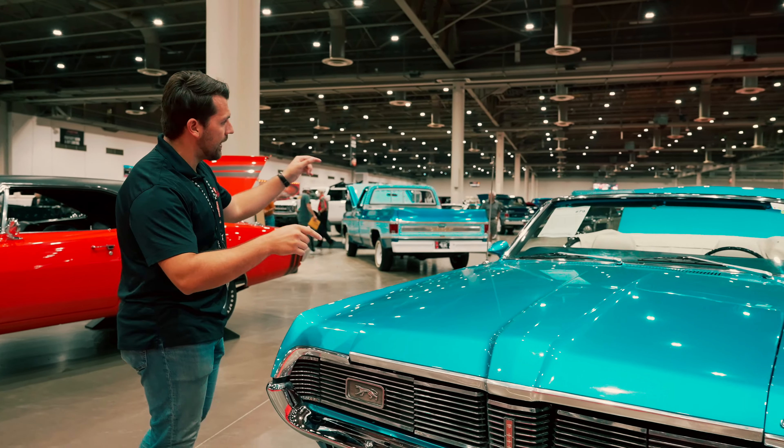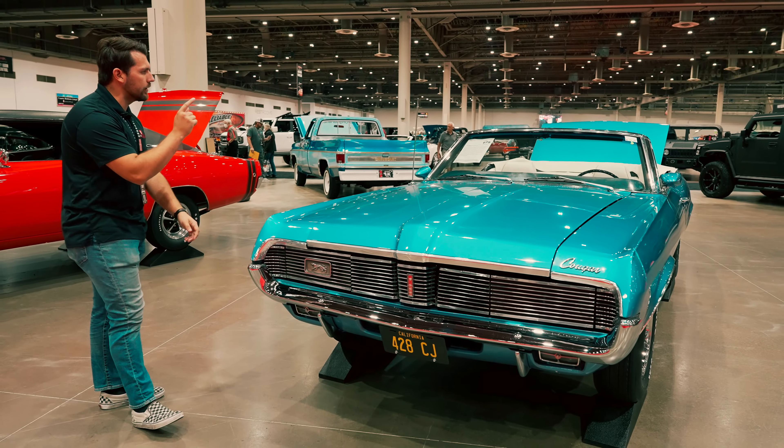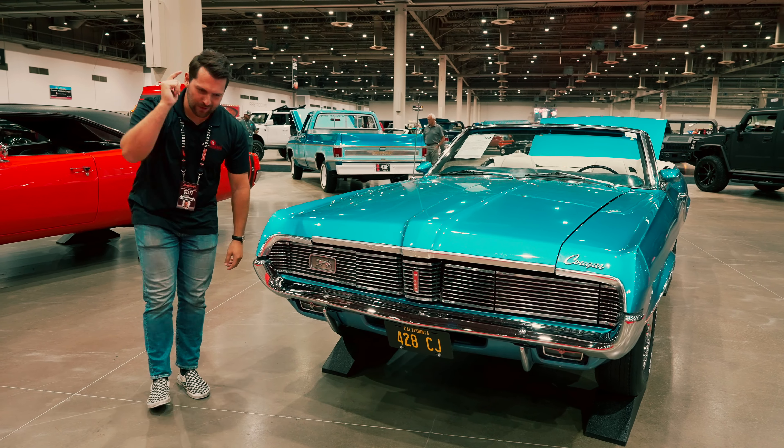Hey guys, how's it going? My name is Jeff from AutoHunter.com and today we're going to be looking at this 1969 Mercury Cougar XR7 428 Cobra Jet Convertible.